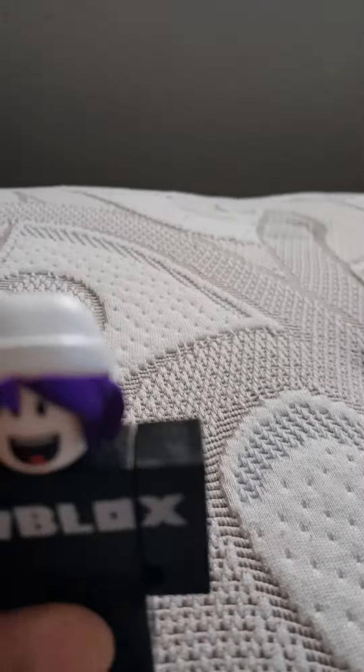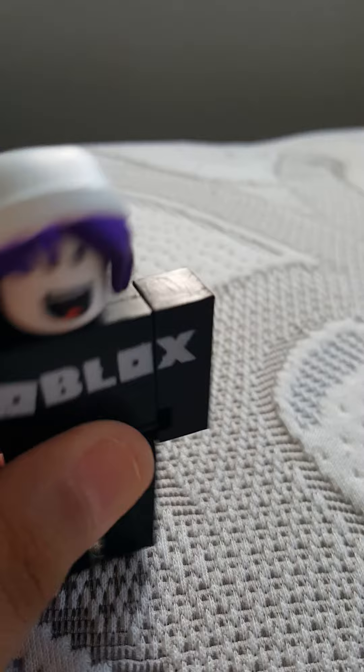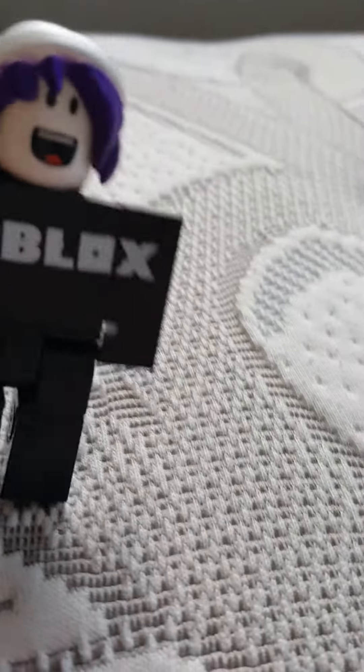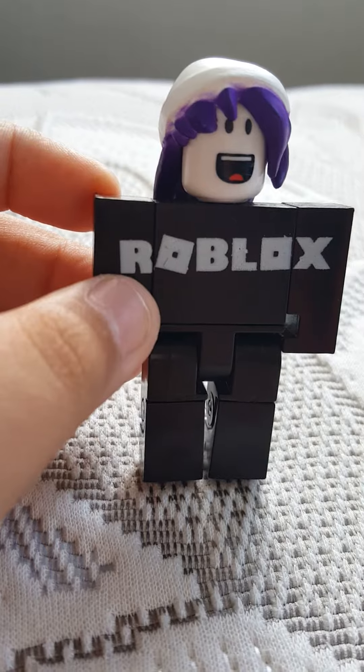Hey guys, it's cookie crumble 96, and I made my own Roblox character. I know it looks weird, but it looks cool.